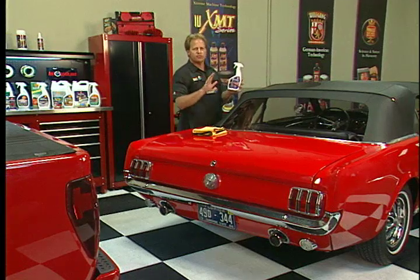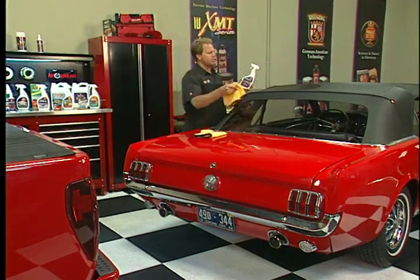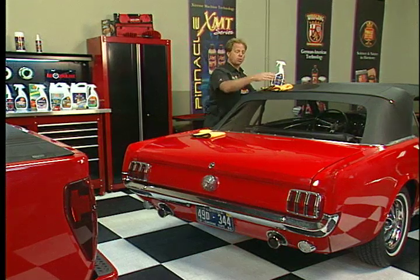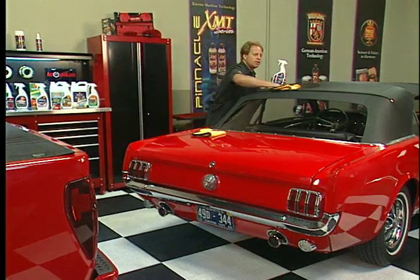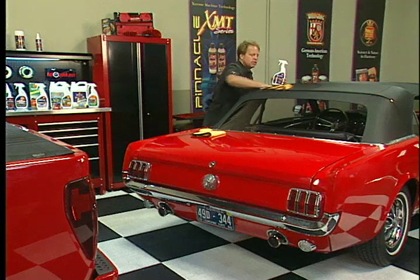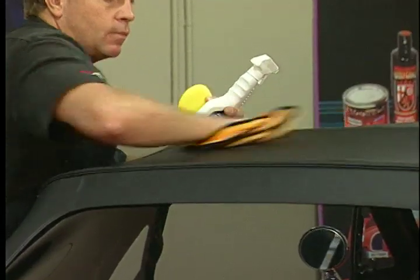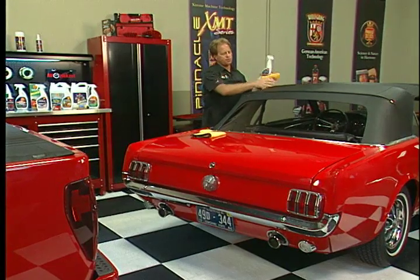303 Protectant is different from other products. Most products tell you to apply over and over again and try to build it up. Instead, 303 says apply it and work it in well, like I just did here. Then come back and dry it using a clean, soft cloth like this microfiber towel, leaving a nice, dry finish.